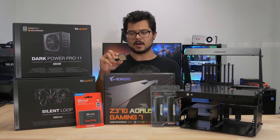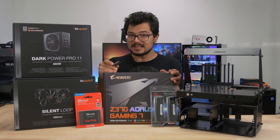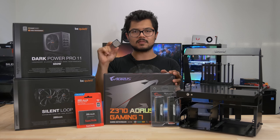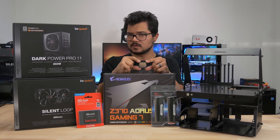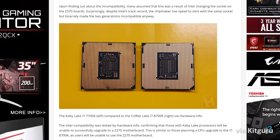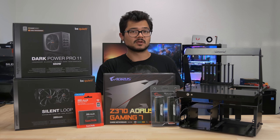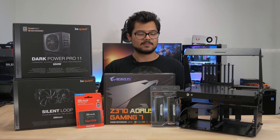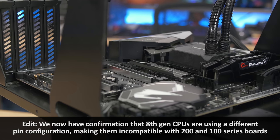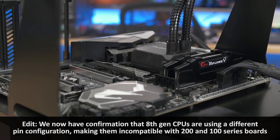Now part of the controversy, if you guys aren't aware, is that Intel is sort of forcing users to upgrade and use a new Z370 motherboard with these 8th gen CPUs, when they're still using the same LGA 1151 socket, and from what we can tell, has the exact same contact layout on the bottom of the CPU. So it sort of begs the question, is Intel just going for a cash grab, forcing users to buy into a new product when they don't really technically have a need to? Intel's claiming that the Z370 chipset brings about some changes to the power delivery that takes into account the additional cores and threads on these Coffee Lake CPUs.